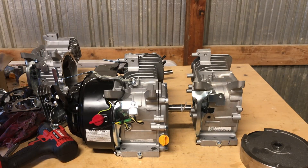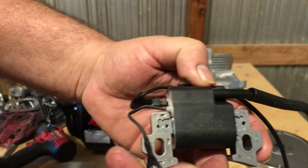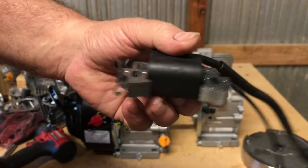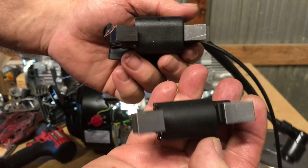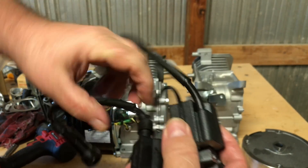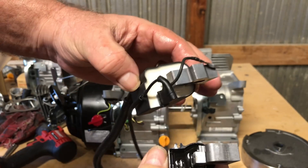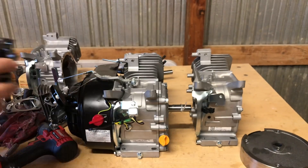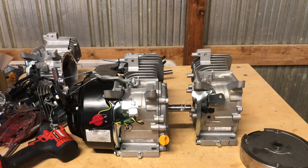What they did is they took a stock Lawson hemi block and did not drill the holes for the governor, so that's the block we've got with this Ghost. Here's the rev-limiting coil that comes on the Ghost — it's a lot thicker than the Ducar hemi coil. The Ducar 212 hemi I purchased from EC is not a rev-limiting coil, so I'll have to purchase another coil because this rev-limiting one is probably going in the trash — or spare tiller parts.